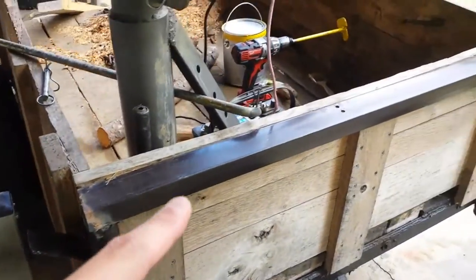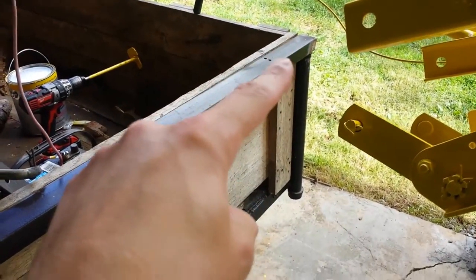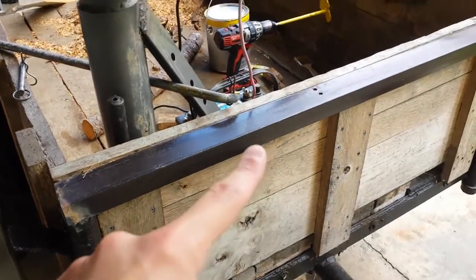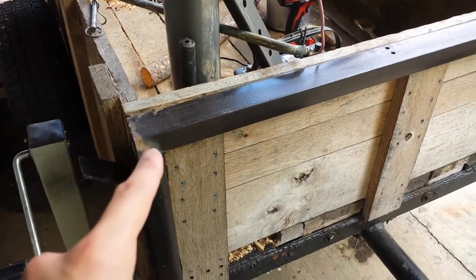So I added in this piece — it's actually a piece of bed frame — and it ties these top two supports together so they won't bend.